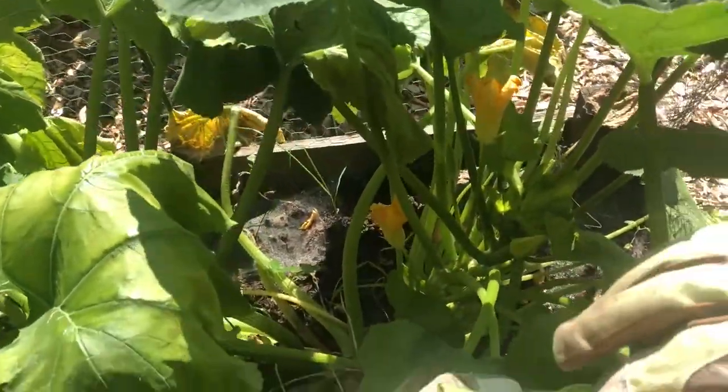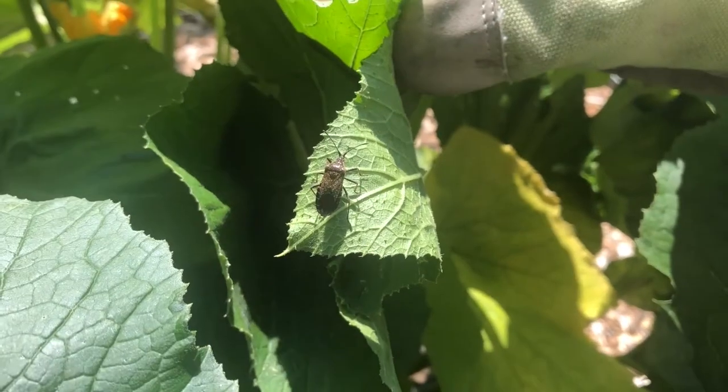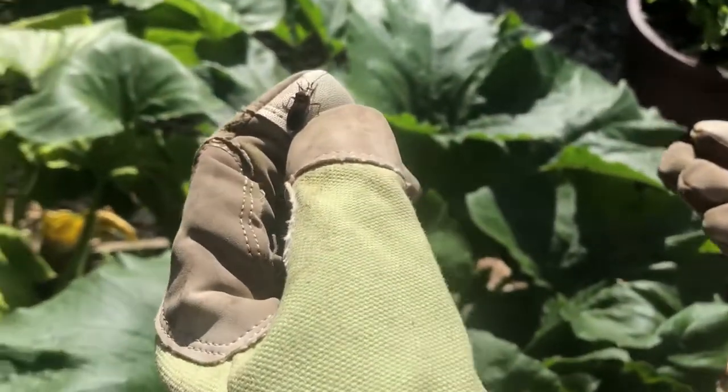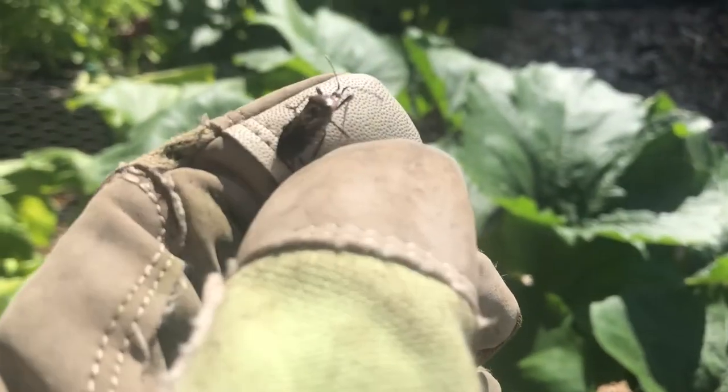So what do you want to do? For the adult ones, if you water around the plant they will crawl up the vine and you can literally just pick them off — they are not afraid. Then you can either squash them or throw them in a bucket of soapy water and that'll kill them.